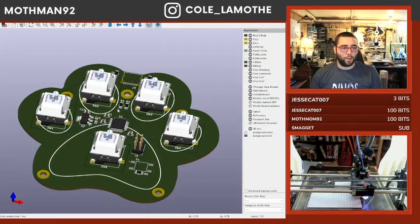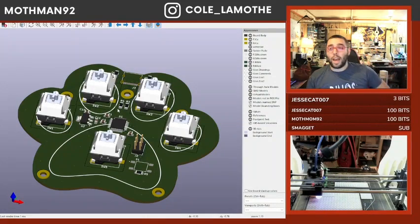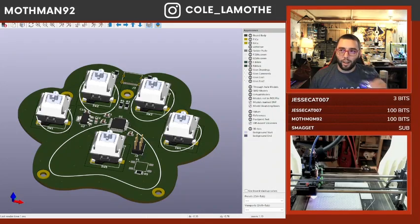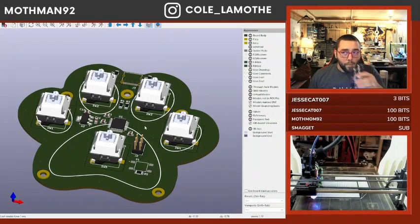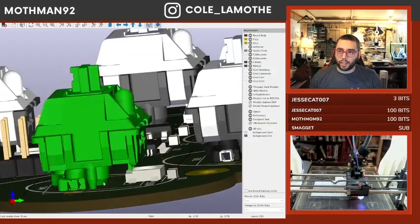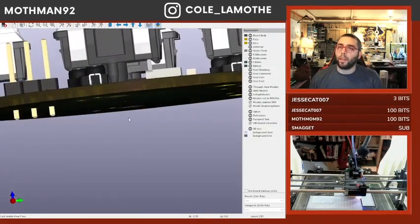Everything is absolutely ridiculous. There is now a train rolling through the station — like absolute insanity. The big thing I don't know about key switch sockets is: do I need to put an extra support thing under here?